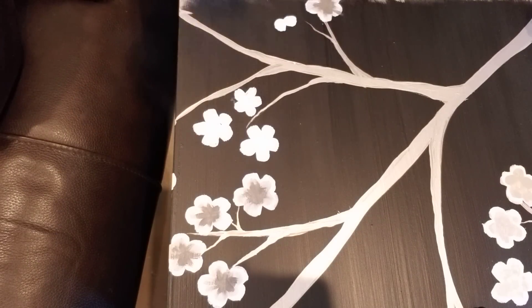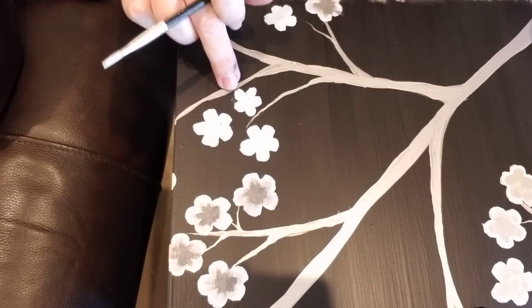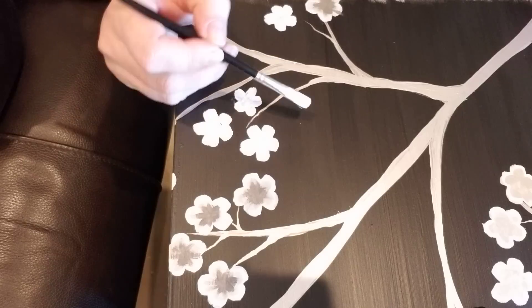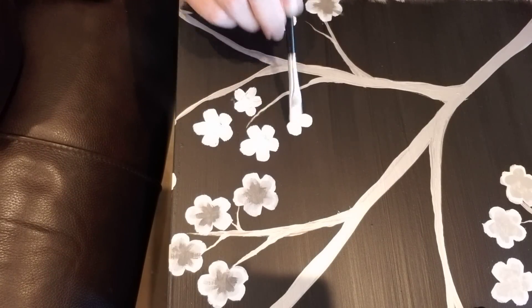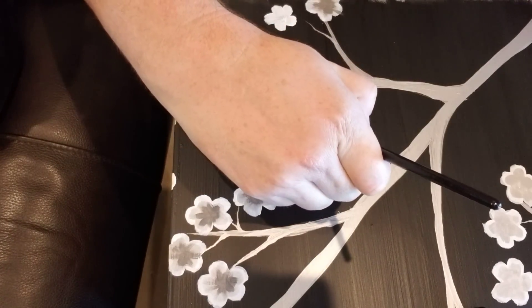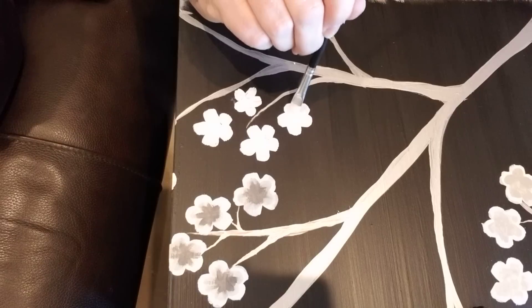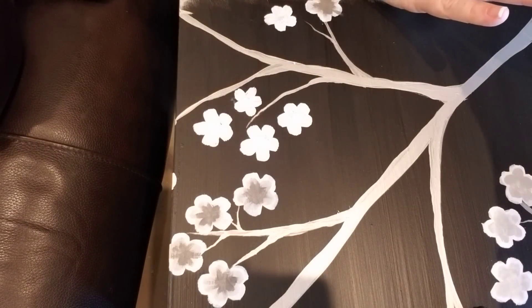I used two different sizes of round-tipped artist brush — one to create a larger flower, and then I came in and added some smaller flowers with a slightly smaller brush. I'll just use the tip of my brush and do one, two, three, four, five petals on each one, fill in the center, and that's the basic shape of my flower.